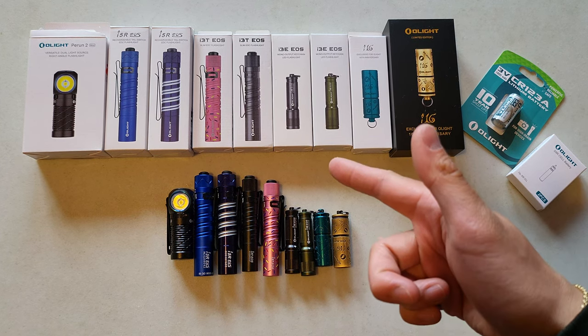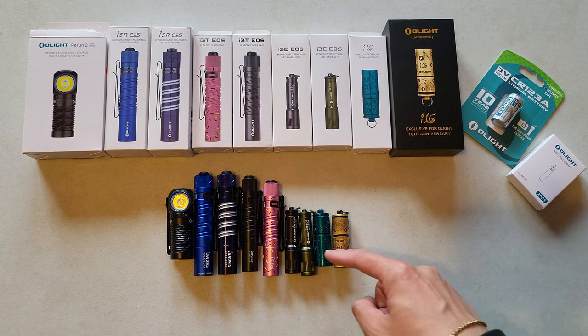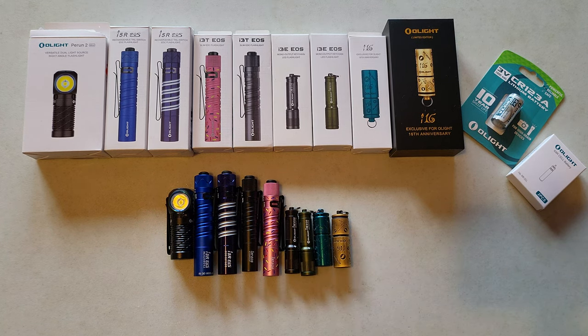Hey again YouTube, today I've got a fun, indulgent sort of video. I want to talk about all the things I got from Olight's most recent 16th anniversary sale. In front of me I've got one, two, three, four, five, six, seven, eight, nine - nine new flashlights, and I got these for all about under maybe like $120 or so. I wanted to share how I went about that process and some money-saving tips.